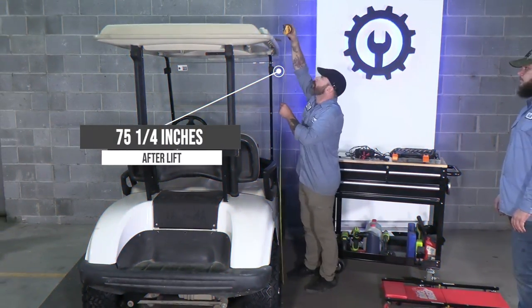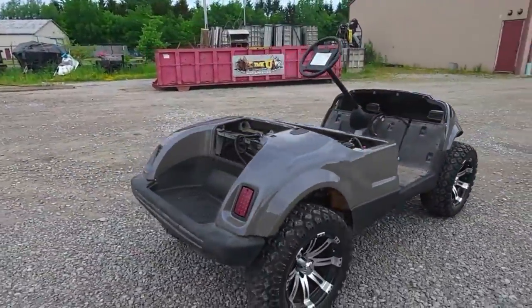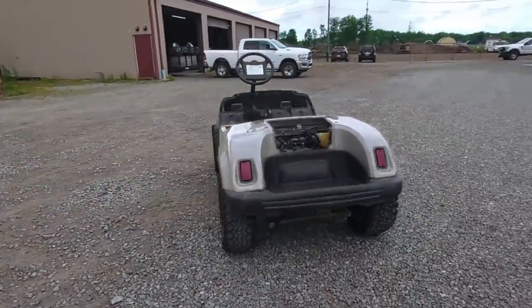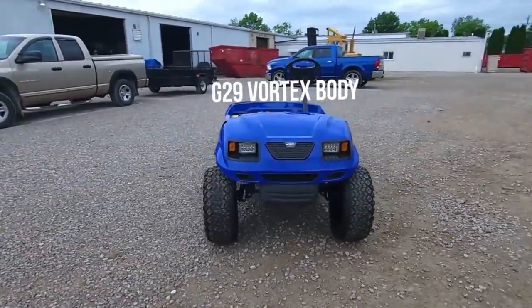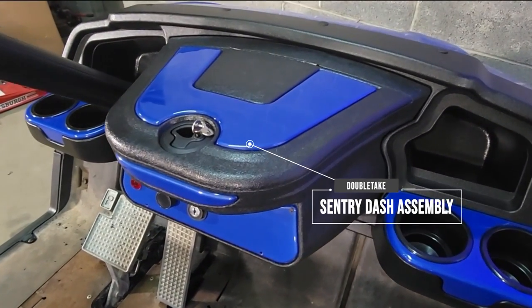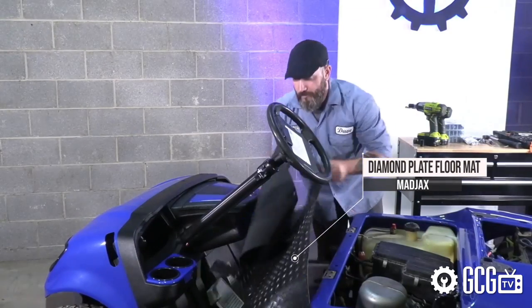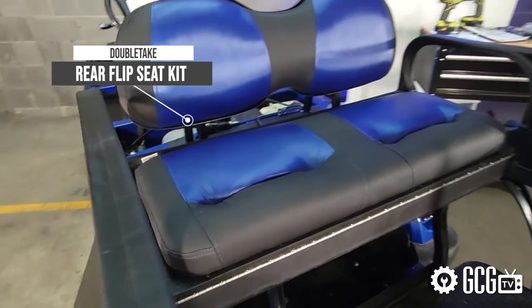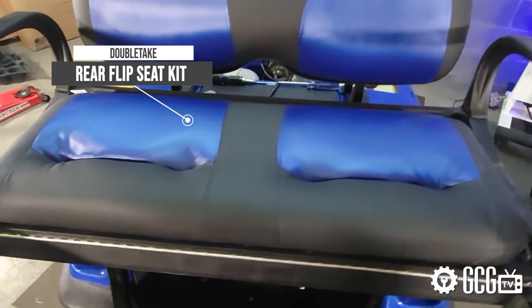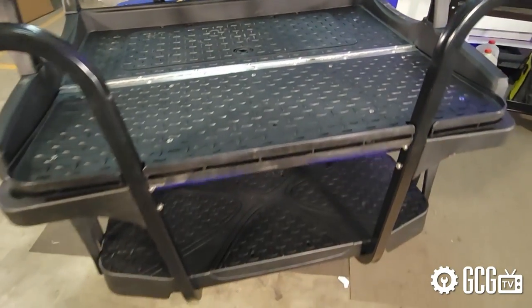Already looking better, we removed the body and pretty much everything else above the chassis to prepare for the real transformation. Once we prepped the new body panels and wired up the cart, we placed the new Double Take Vortex body kit on the frame and then began the interior. A custom Sentry dashboard to match the blue and a new black diamond plate floor from Madjax came next. The seats on this project wound up being the big head turner — the color match to the rest of the Double Take kit was great, but the quality, feel, and comfort were a cut above the rest of the seats we normally install.